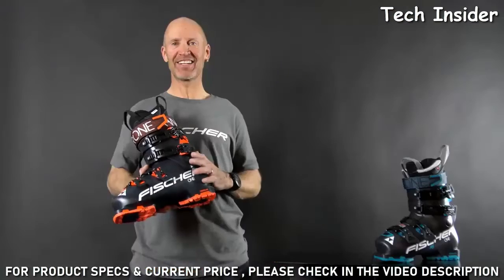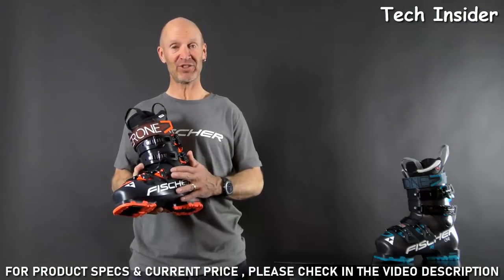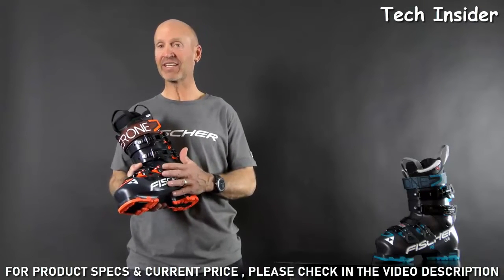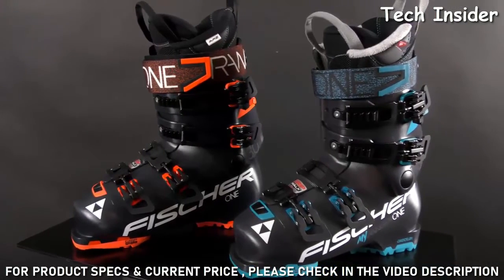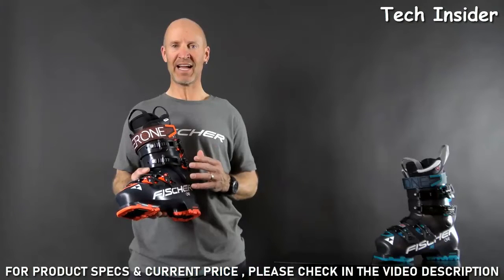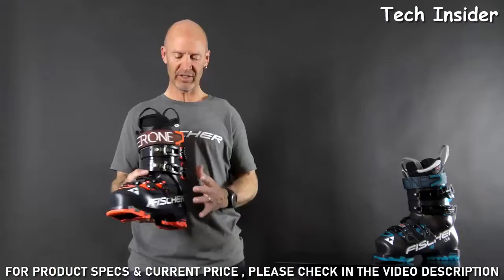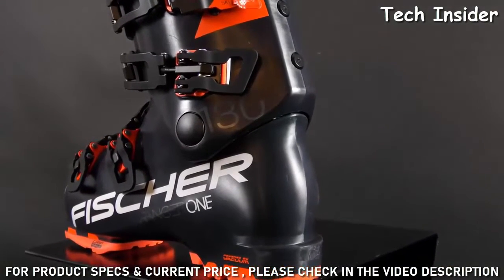One of the major things that contributes to the comfort of this boot is the fact that it's vacuum shell, so it perfectly adapts to your foot to give you more comfort and precision. In addition, it's 101-lasted, which gives you more comfort in the forefoot but still has a very snug heel and instep.